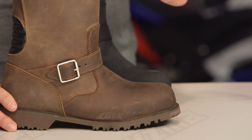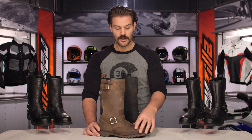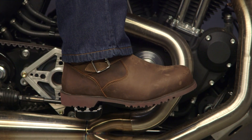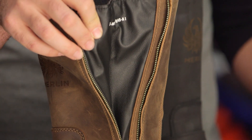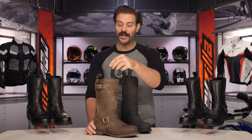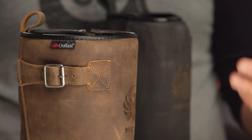Now getting into the construction of the Legacy — it's still around 2.4 millimeter grade cow leather, but it's going to be crazy horse cow leather, which is a different, slightly softer and more supple type of leather. It's going to break in really nicely and give you that worn-in look. The waterproof membrane also changes: where the other two have a Hypora liner, the Legacy uses a Sympatex liner, which offers a little more breathability. The Legacy also includes Outlast — a temperature-regulating liner that absorbs your body heat and releases it back to you — making this a boot best suited for late fall, all winter long, and into spring for that extra warmth and classically styled look.